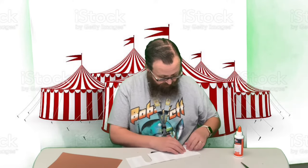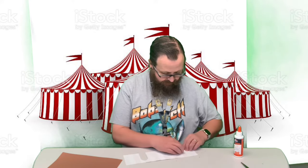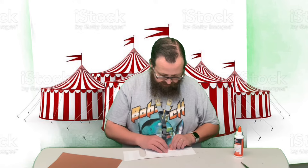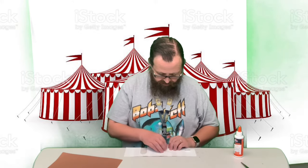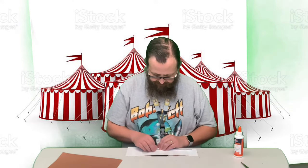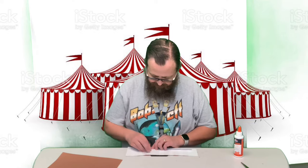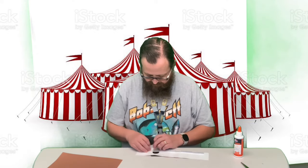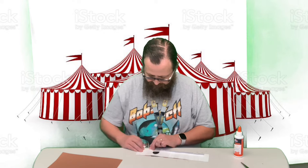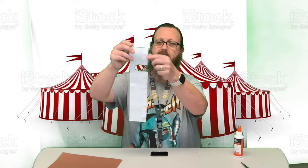While it's laying flat, we're just gonna fold all these little tabs in — fold them all up. In a minute we're gonna connect the two edges and make a circle, so it won't be as easy once we do that. Go ahead and fold them all up.